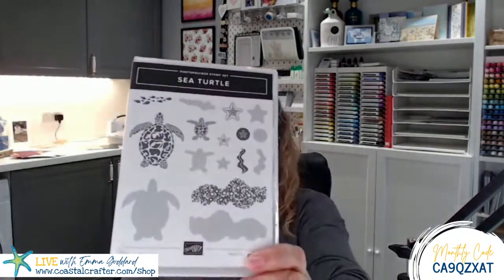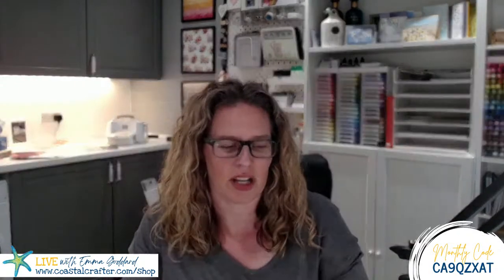This evening I thought I would share with you the sea turtle stamp set. This one wasn't originally on my radar, despite being coastal themed. But I've seen some really lovely things and I was really inspired to get the stamp set and have a play myself.